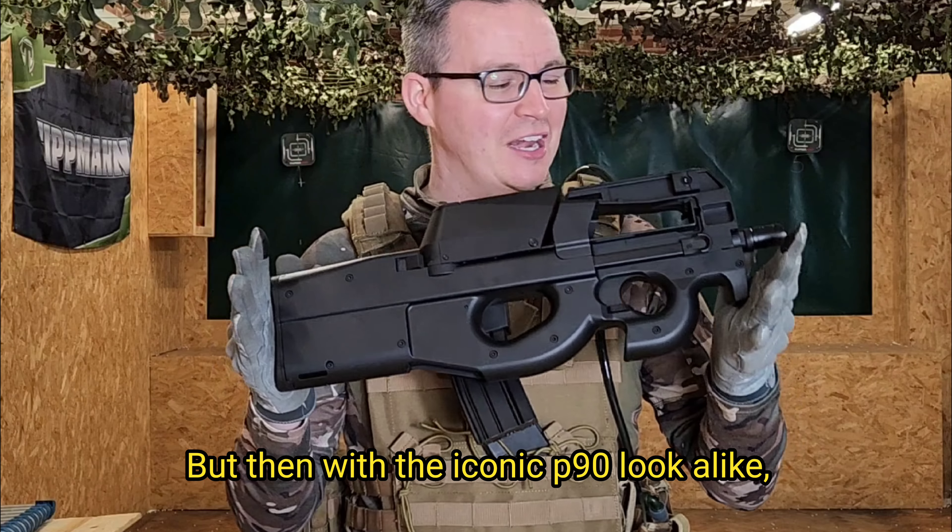So, the D90 from JG — what did I think? It's an iconic look, modelled on the P90, and it just looks really nice and futuristic. I love the fact that it's all polymer, very sturdy and lightweight, meaning you can get behind corners and into buildings dead easy. It makes this a really versatile weapon. The magazine conversion with the M4 high-capacity magazine means you're going to be in action for a lot longer, with a massive amount of BBs compared to standard magazines.